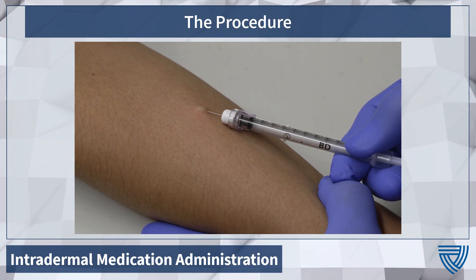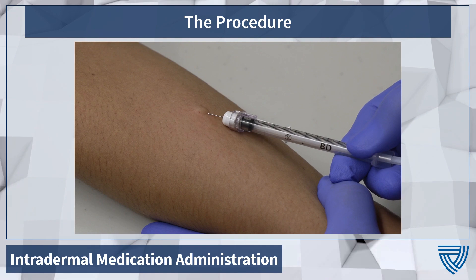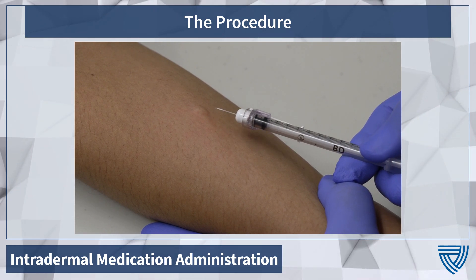Once medication has been administered, we will withdraw the needle at the same angle that we used for insertion, nearly parallel to the skin.